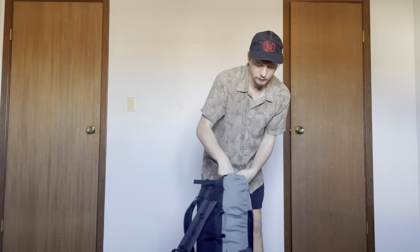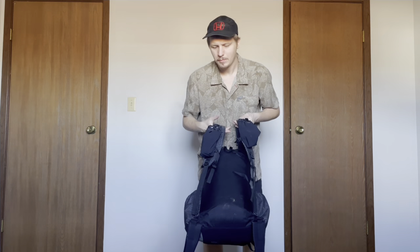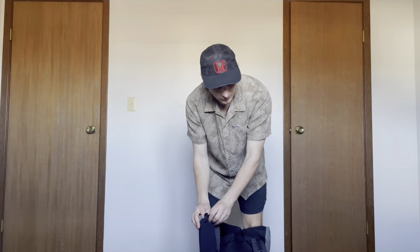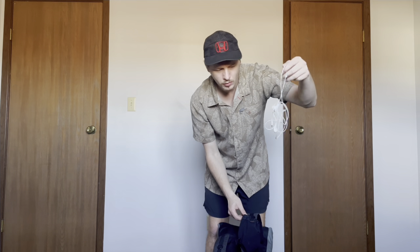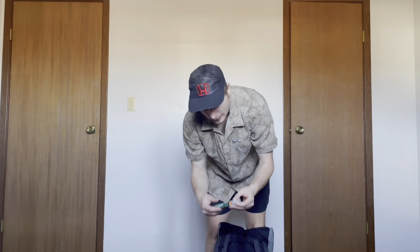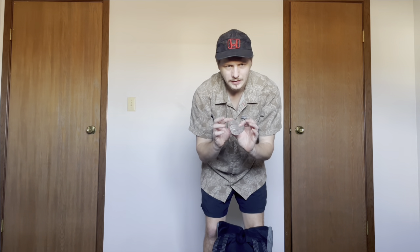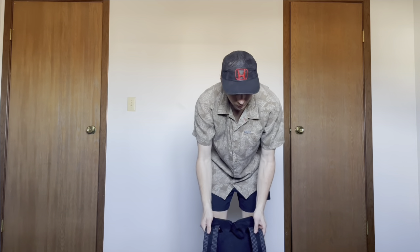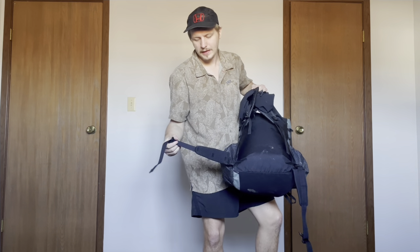Coming around to the front of the pack — I have two Waymark Lycra shoulder strap pockets. These are the best shoulder strap pockets I've ever had in my life. Currently in this one I just have some headphones, these are just cheap Apple ones. And then in this one I have bug spray, my hand sanitizer — that's a must because I don't use toilet paper, I use a bidet. I also have a light AF padded hip belt for the winter.